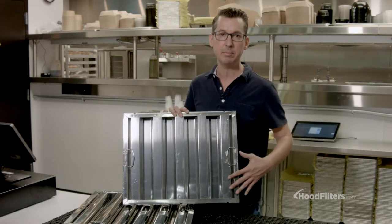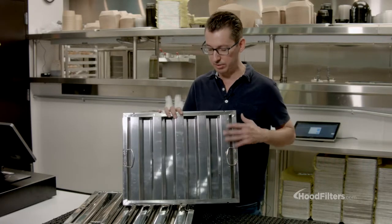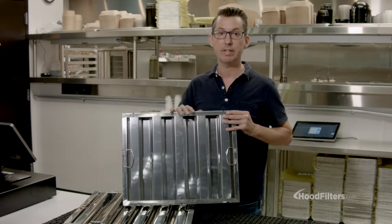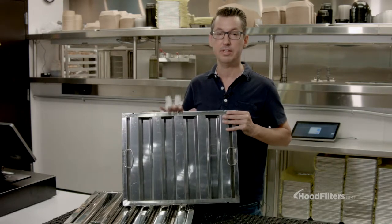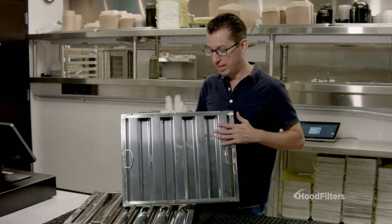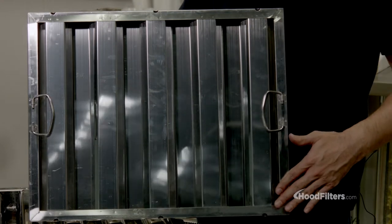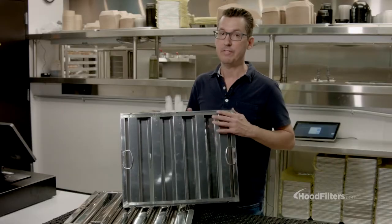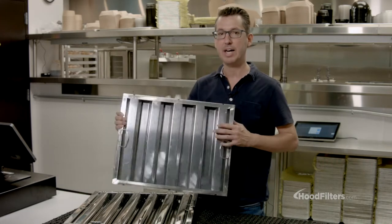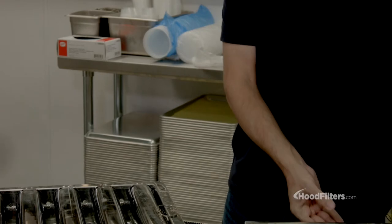This is a filter that's very common. It's very inexpensive and it's a good looking filter. It's stainless steel, which is ideal. However, it is not UL listed and therefore will not meet fire code or insurance requirements. One of the easiest ways to identify one of these filters is it has a flat baffle as opposed to a rounded one. And if you look on the frame on the edge, you will not find the UL logo that we've seen on all products, from plumbing to electric.